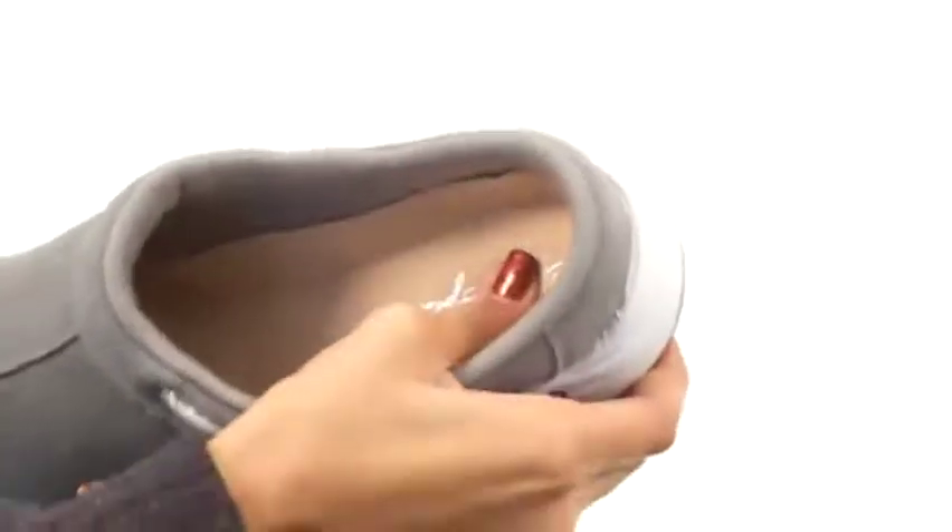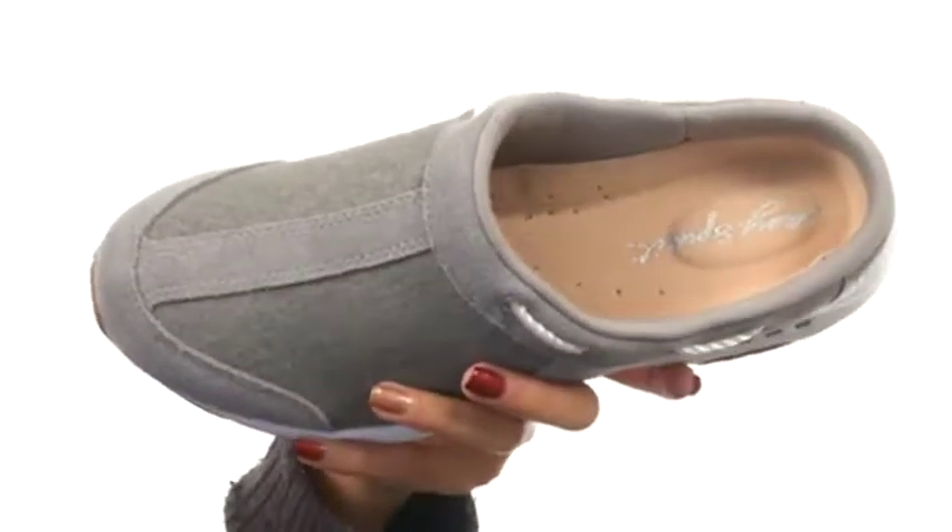Inside we have smooth linings as well as a padded footbed that absorbs shock and offers superior cushioning throughout the day.